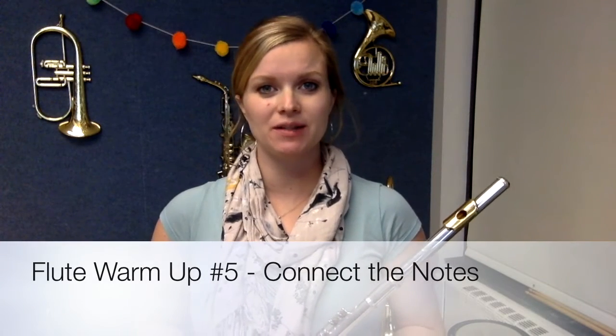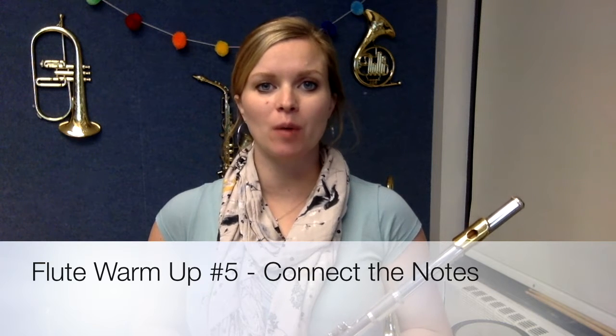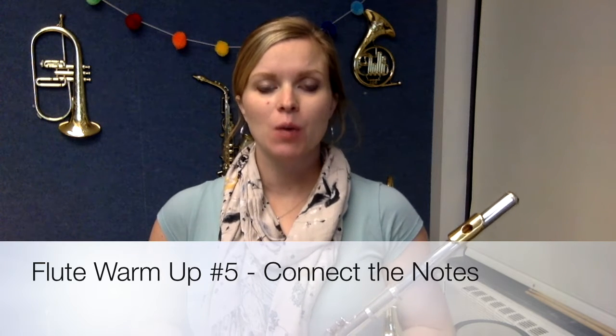Hi, everybody. It's Mrs. Briggs. In this video, we're going to focus on the fifth warm-up from our Warm-Up Warrior Series, which is called Connect the Notes.